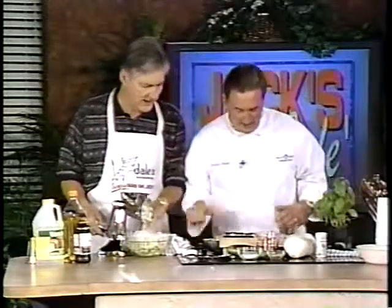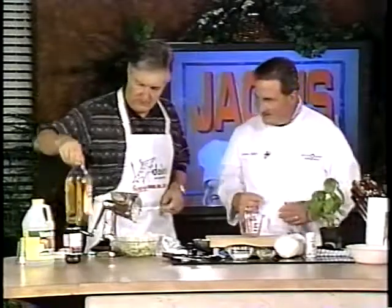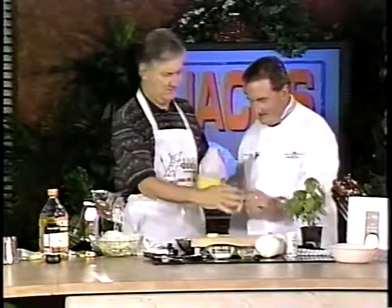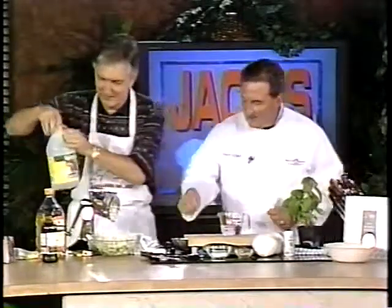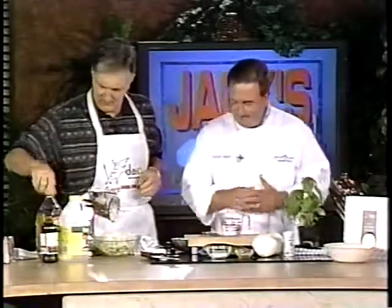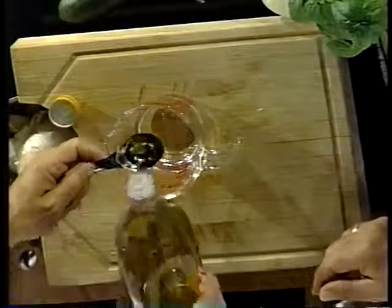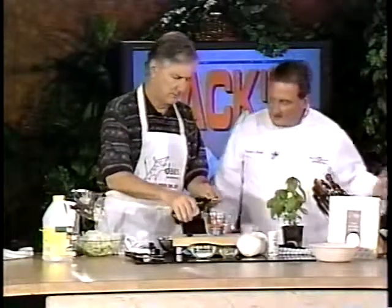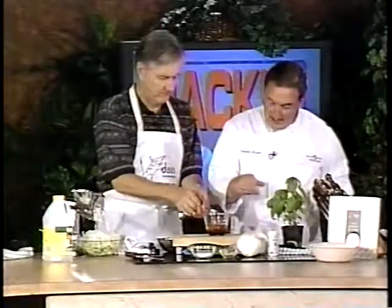The next thing you want to do is make the dressing. Use a half cup of white distilled vinegar, a tablespoon of olive oil — I've got onion in my eyes here — a tablespoon of Dale's seasoning. You can use salt if you like for flavoring. Then add a tablespoon of Dale's, and a tablespoon of sugar, which is already pre-measured.